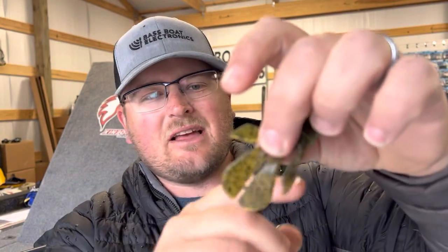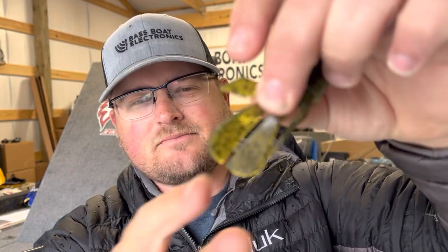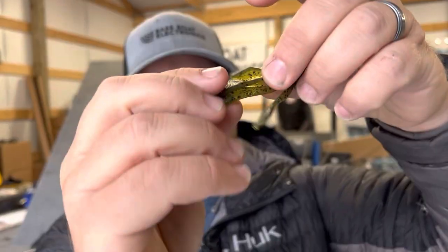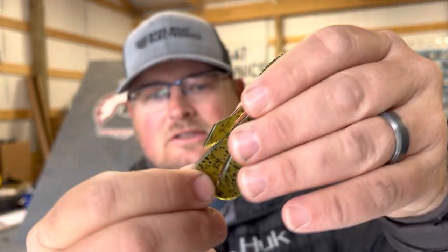As soon as you split those tails, it takes away a lot of that surface area — the tail will kind of fold on the fall and it just doesn't have that same glide. So the answer to 'do I split the tail?' is: sometimes, but it's exceedingly rare for me nowadays, especially with the Palmetto Bugs. I really do like to keep it intact, not break that little piece of Elaztech that's keeping those two parts together. It just gives it a great falling action.